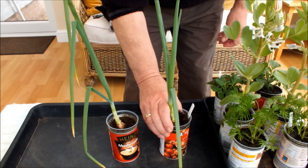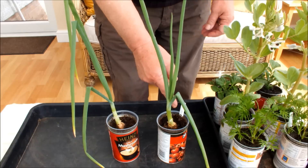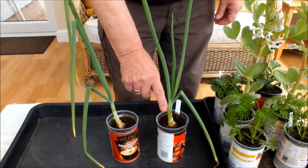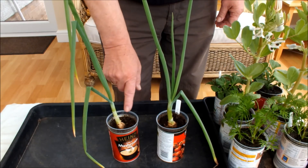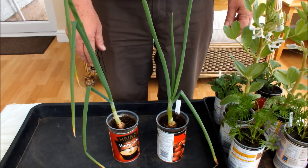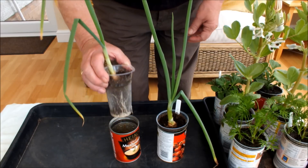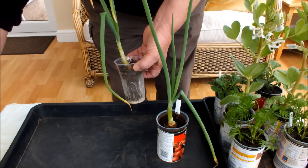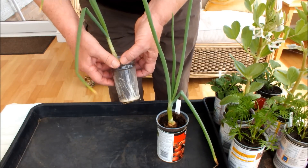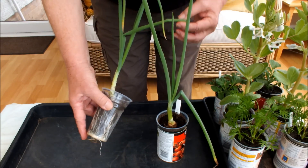If you saw the first video, you will remember that what we did was we inoculated one with Mycorrhizal Fungi — that's the marker — and one we didn't inoculate with Mycorrhizal Fungi. The expectation being that we would see a much bigger root system on the inoculated plant than the control. And bear in mind the literature says that Mycorrhizal Fungi will work in a matter of days, so after two months we should be able to see a difference. So let's take this guy out first — the one that doesn't have the Mycorrhizal Fungi on it — and have a look. Incidentally, it doesn't matter what this can says, that's not part of the experiment. So you can see the roots are through the bottom. There's lots of root in there. And this is the control onion.